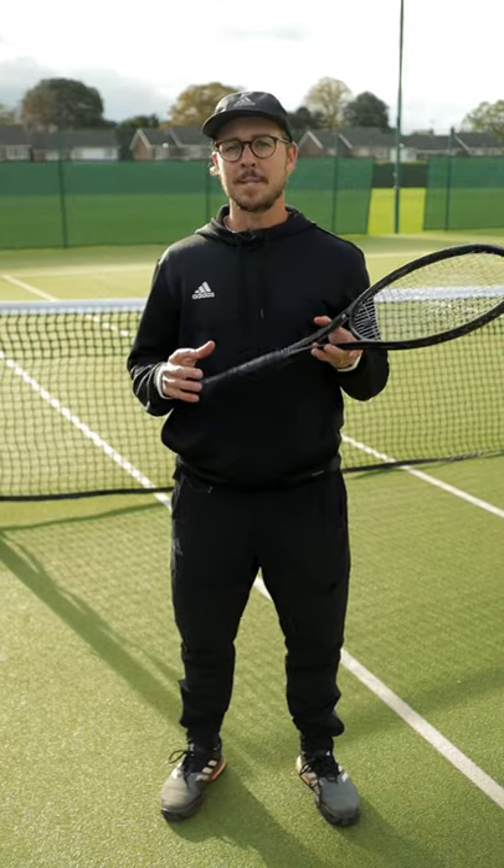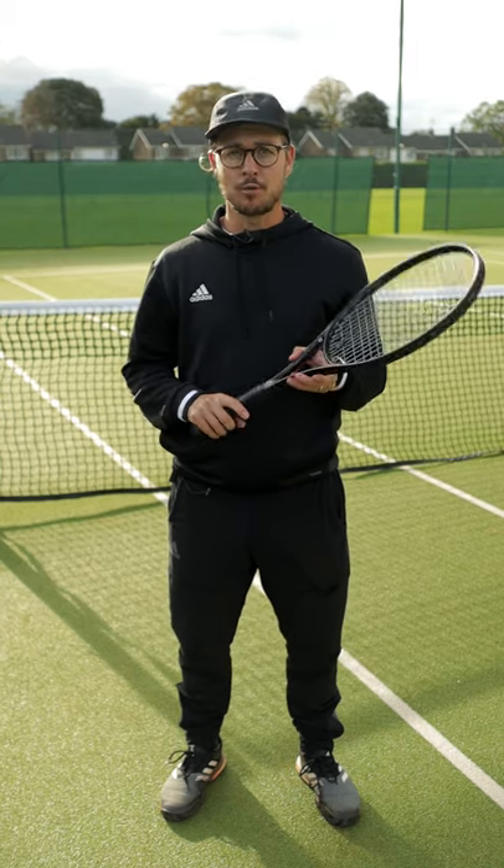Welcome to One Minute Tennis Lessons with the Tennis Mentor. In this video I'm going to give you a simple tip that can help you to become more efficient with your grip changes.